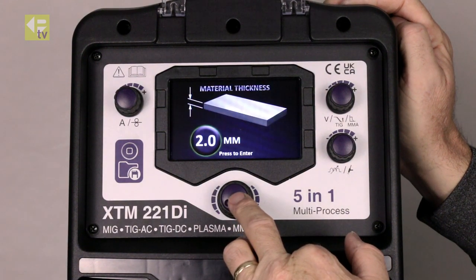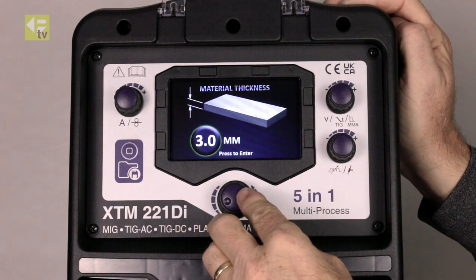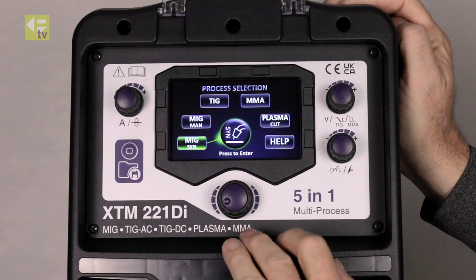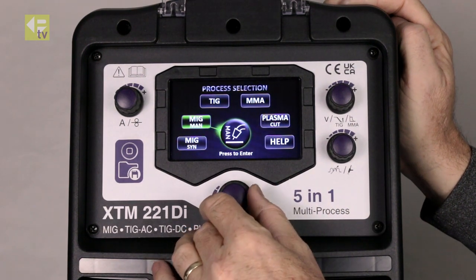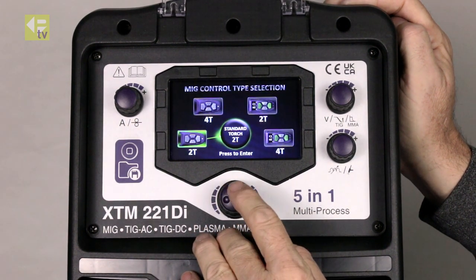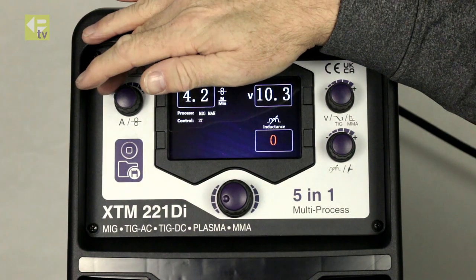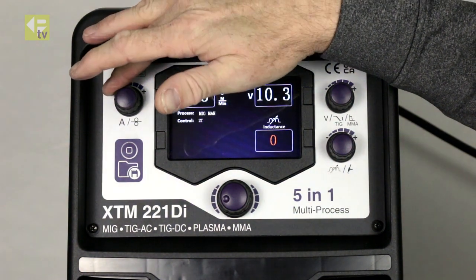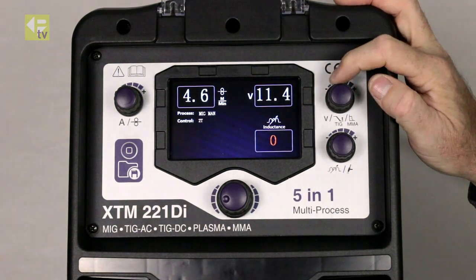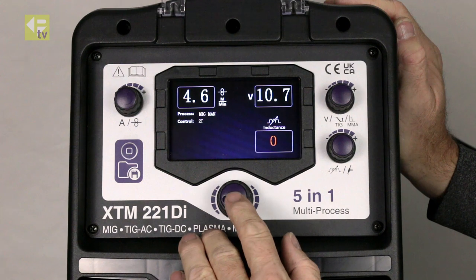I can go back, step back once, and change the thickness. I can go right back to the beginning with a long press and select a different process. So I can go into manual MIG — again options for the type of switching I want. In manual operation I've got adjustment for wire speed and adjustment for voltage. These are totally independent and it's up to you to find the right settings. That's a completely manual setup.